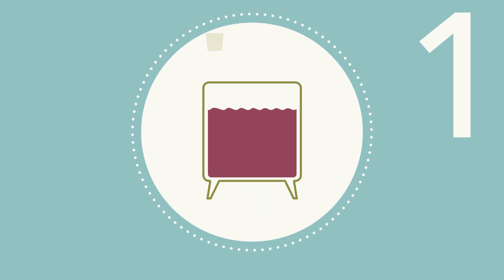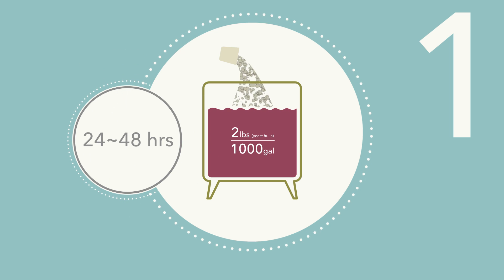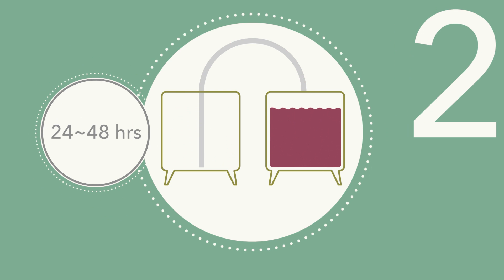Step 1: Add 2 pounds per 1,000 gallons of yeast hulls, 24 to 48 hours prior to restarting. Step 2: After 24 to 48 hours, rack off from the yeast hulls.